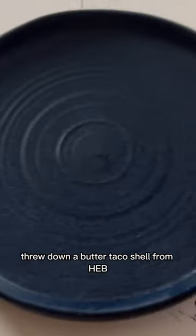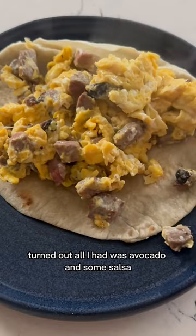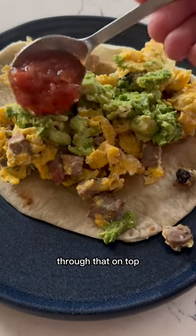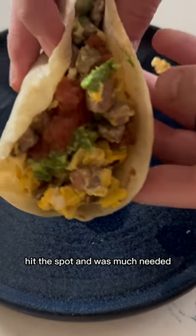Threw down a butter taco shell from H-E-B, threw everything on top. Turned out all I had was avocado and some salsa, threw that on top. Wasn't the prettiest looking, but dang — delicious, hit the spot, and was much needed.